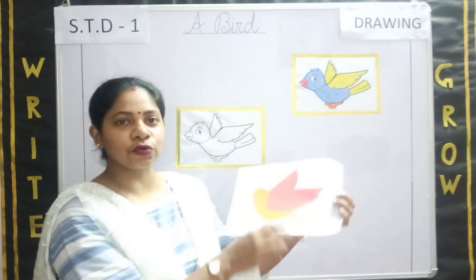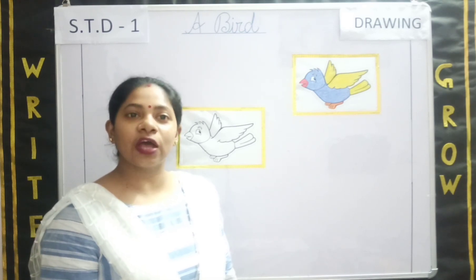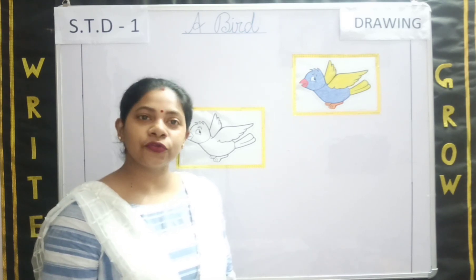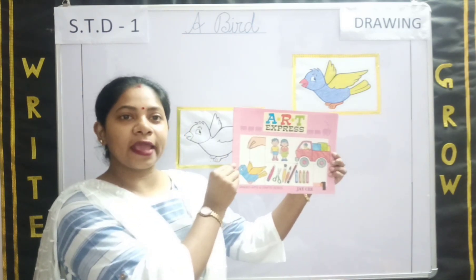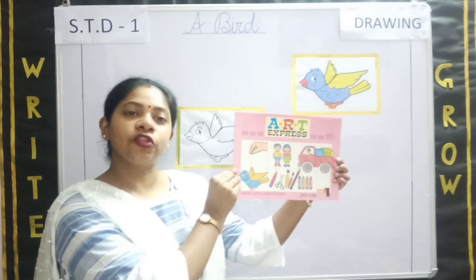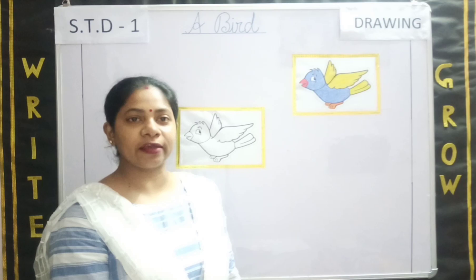So, any guesses what we are going to do today? Let me tell you. We are going to learn how to color a bird from our Art Express book, page number 12. Please take out your page number 12, everyone.